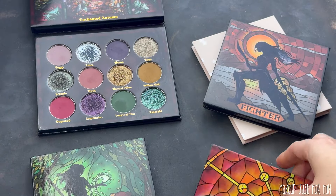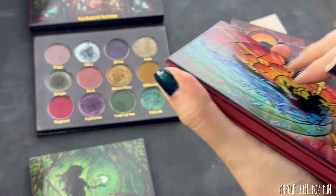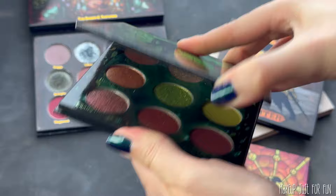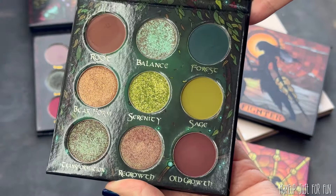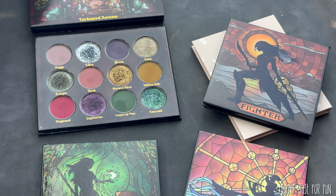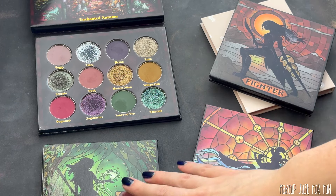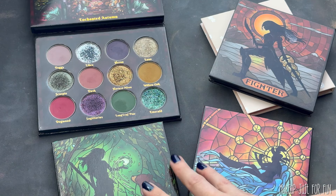This really lends itself to remixes in this way. I'm going to be pulling a lot of my bright shades from the Bard palette, and Druid is more colorful than it seems at first glance, so I'm going to use Druid and Bard for my colorful take. I'm mostly going to focus on the Fighter palette for my more neutral version of Enchanted Autumn. I'm also adding a little side quest to this palette remix video.